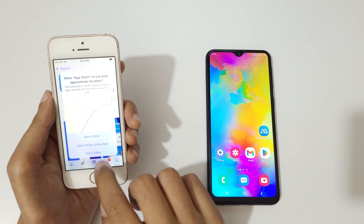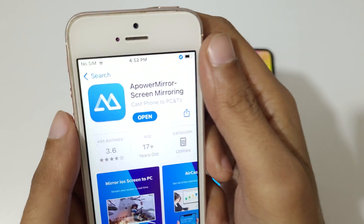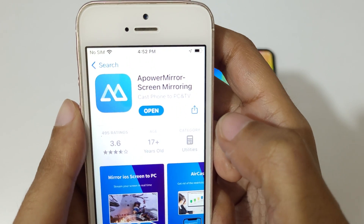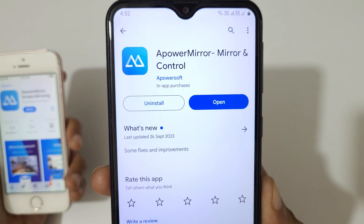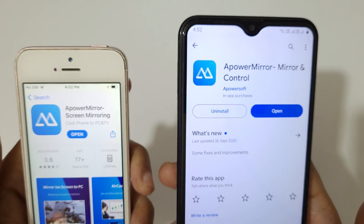Install Power Mirror Screen Mirroring — you can see I have already installed it. On your Android phone, go to Google Play Store and install Power Mirror and Control. Here you can see I have successfully installed it.